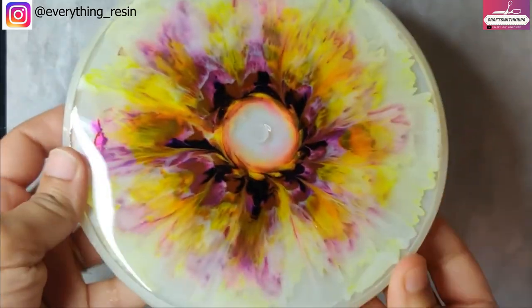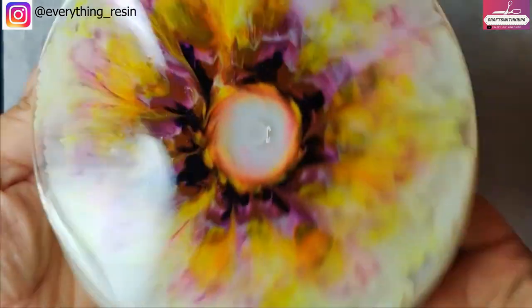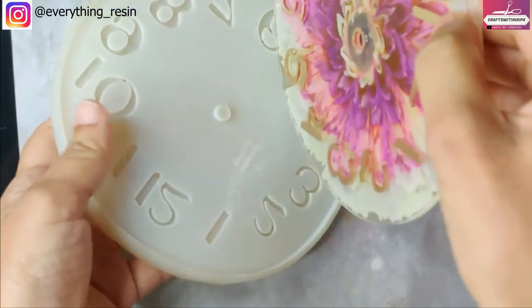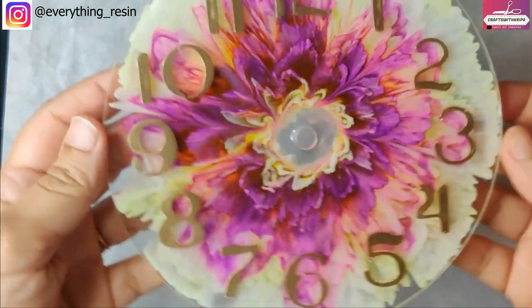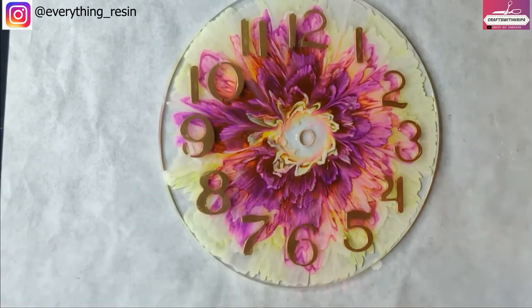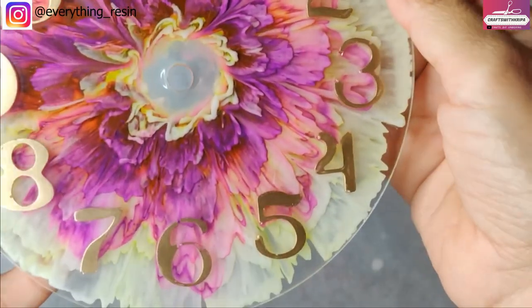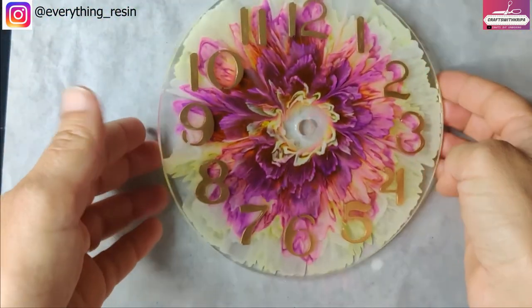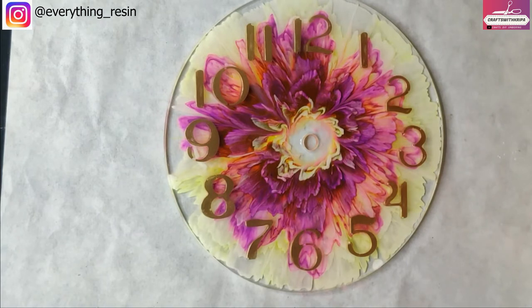It's been 24 hours, time to demold. First thoughts: the yellow and purple have mixed and I see some dark pink color. And here it is — wow! The yellow has become really light, and so has the purple. I think the iridescent pink has interfered a little bit. Looks cool! A few of the air bubbles I didn't remove, so parts of the numbers are missing.